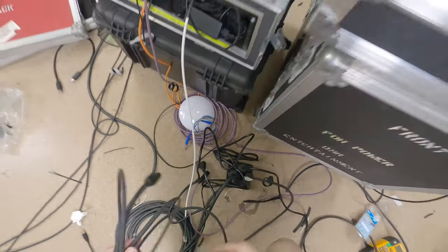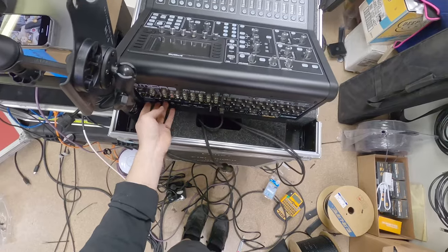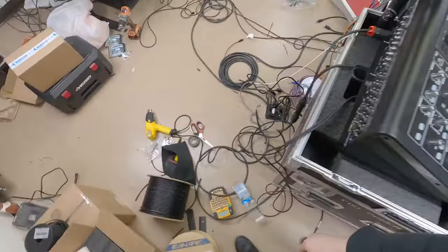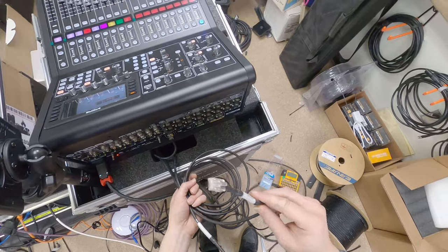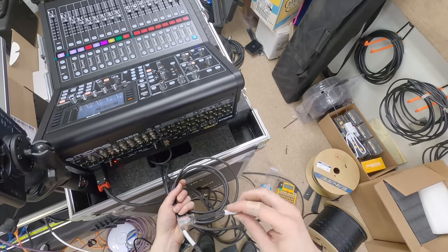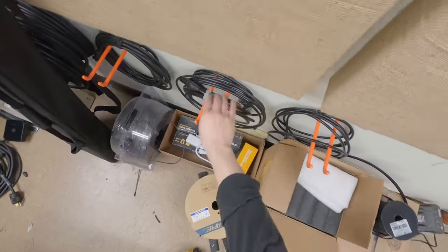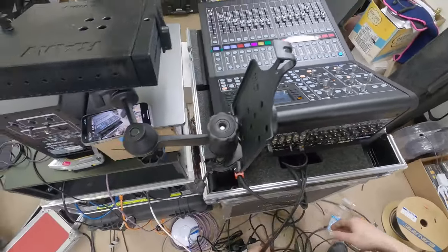Moment of truth — grabbing a True One shop cable and plugging it in. The console comes on. We have a router. Hooray! The last thing I want to finish up is putting what's called a Pro Shell connector on the network cables. This is basically a protector for the cable so that the RJ45 — which is a delicate connector — doesn't get messed up.